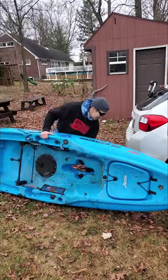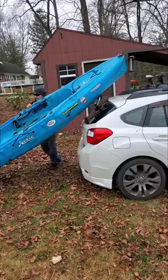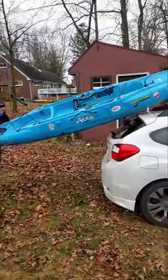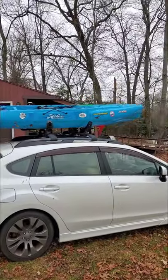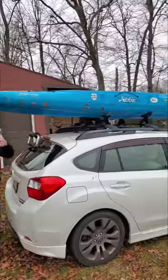Kayak up, just like that. Put it on the side, put it on the loader, then get to the back. Bring it out, and you're good to go.